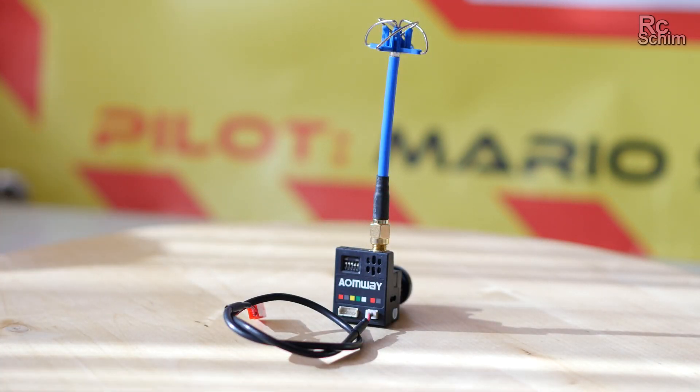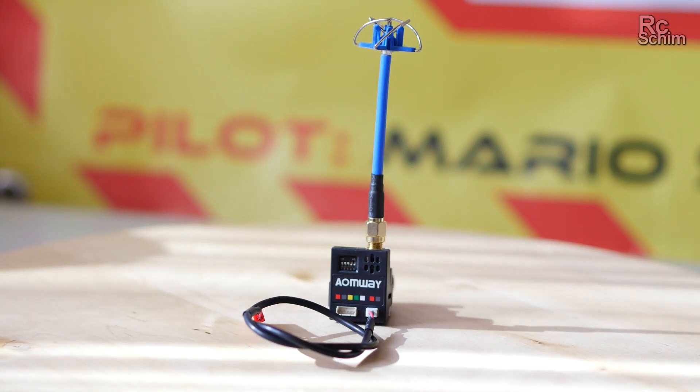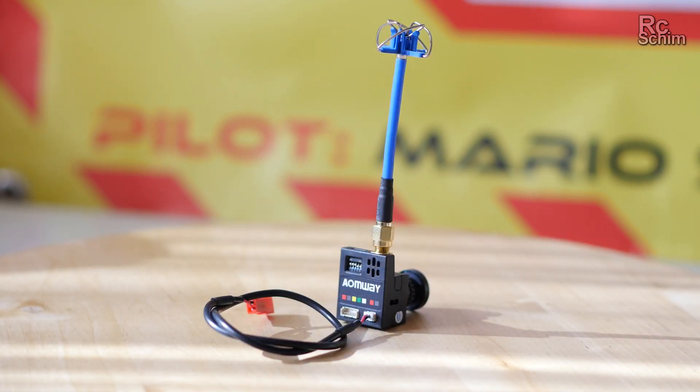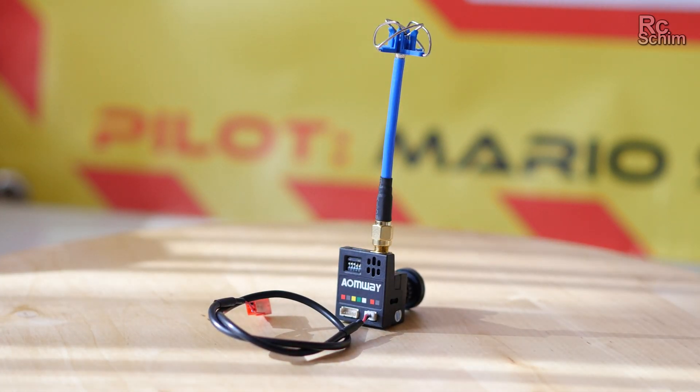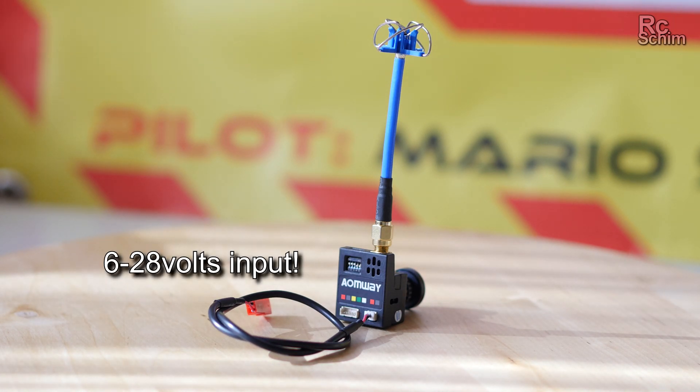On the back you have some connectors but you really just need to supply some power. You have some dip switches to set the channel you want to fly in — 32 channels, and it's about 11 grams. The really cool thing about this is you can supply 6 to 28 volts. That's a really high voltage range.